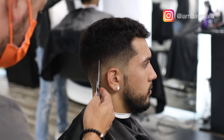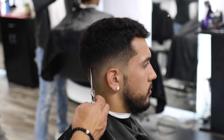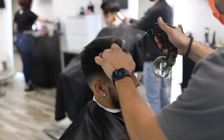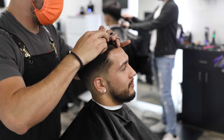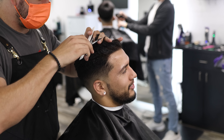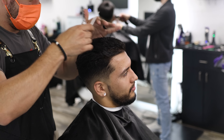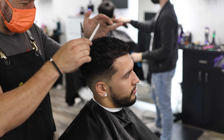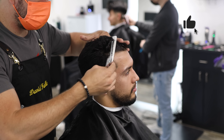Those imperfections could be not your work alone — it could be the client's head, the growth pattern, the density of the hair. There are so many things that can interfere with creating that perfect fade we all see on social media. Some clients have a perfect canvas, some don't, so you have to adjust. I used my scissors to point cut some of those corners and dark areas I saw to make the fade even better.